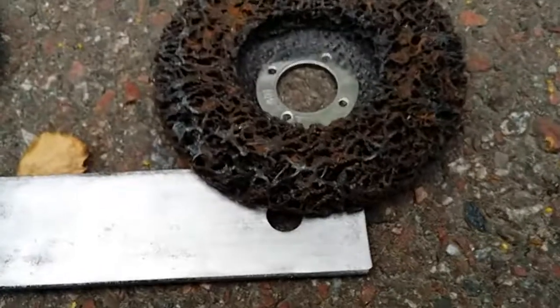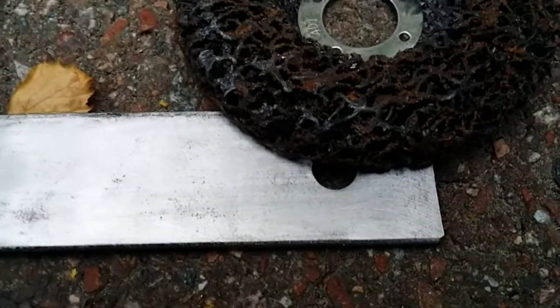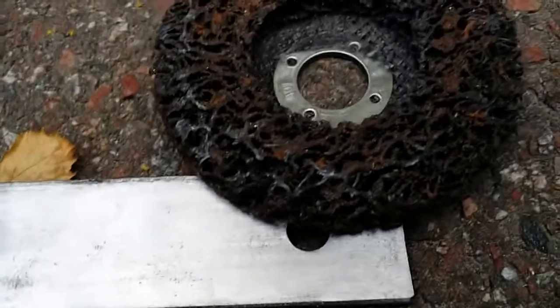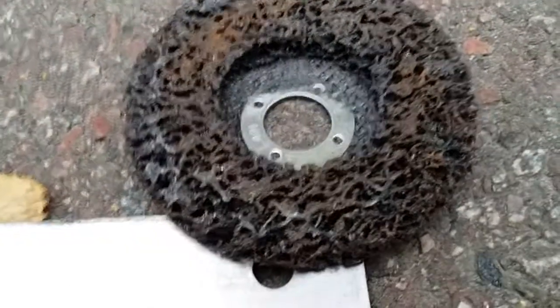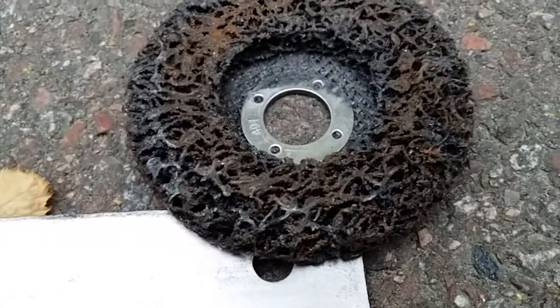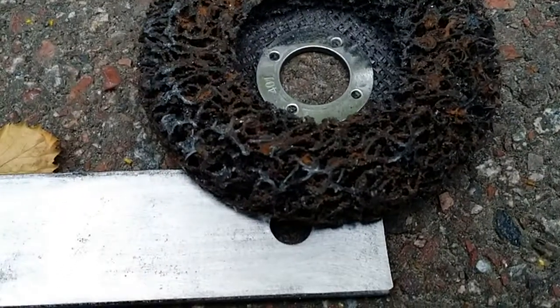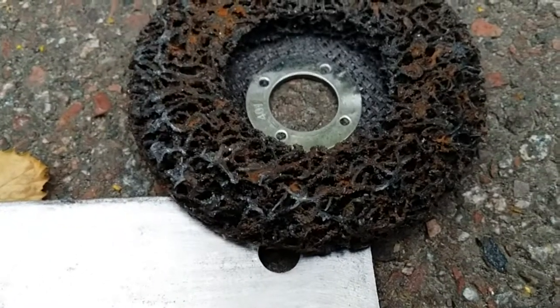The last one is the cookie wheel paint remover — it doesn't really remove any material, so you can see there's a lot of pitting left there. It does remove the loose rust and paint and body filler or whatever you want to call that — it's quite good at removing that.